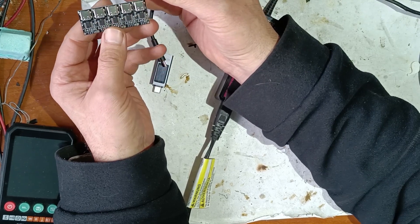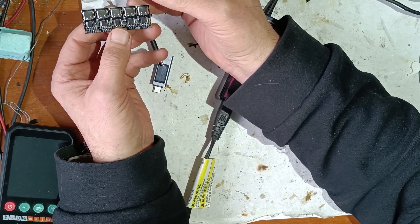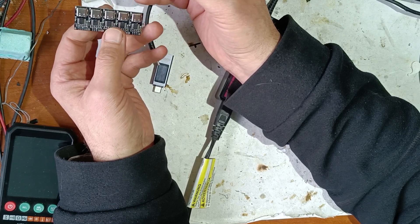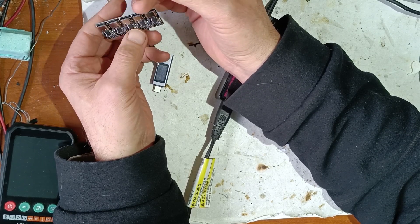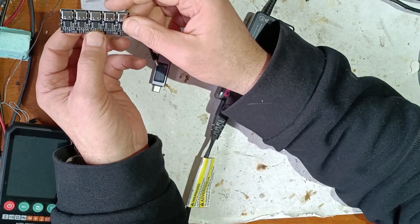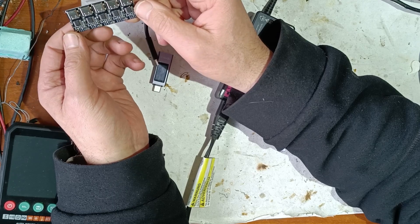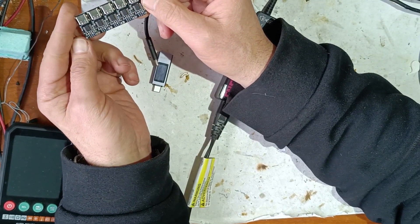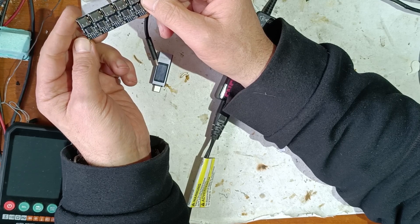If you follow my channel, I want to make a DIY soldering iron with a USB-C power supply, and also other projects with this power delivery module. If you have any questions or want to add something, please put it in the comments. Thanks for watching, bye!